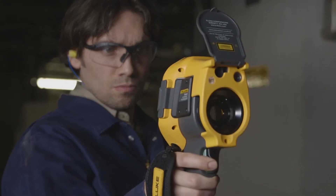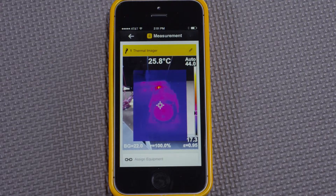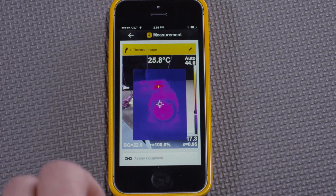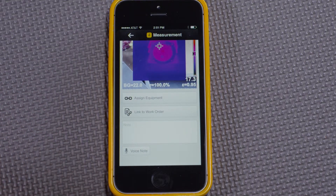To do that, I'll capture an image and save it. We can see that it is automatically transferred to the smartphone, where it's ready to be assigned to equipment, linked to a work order, or even have a note added — just like other measurements.